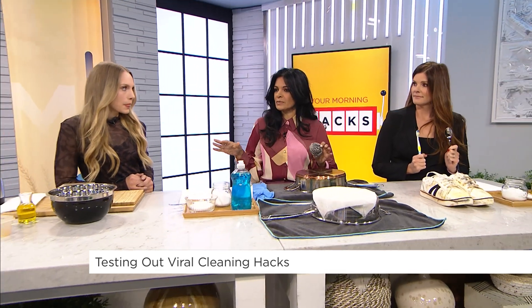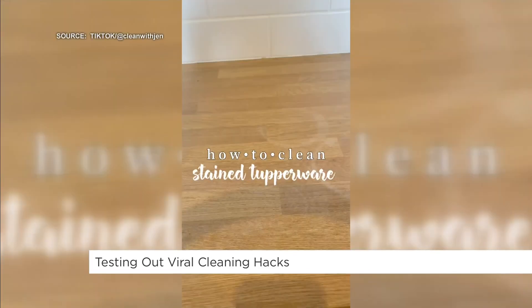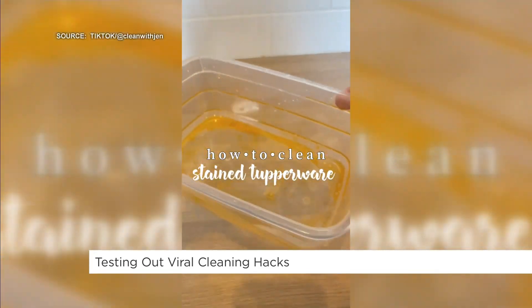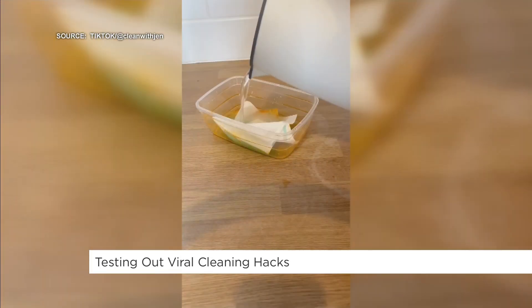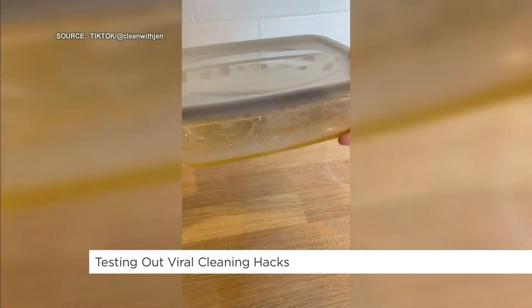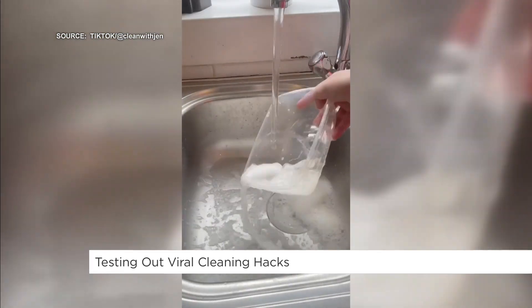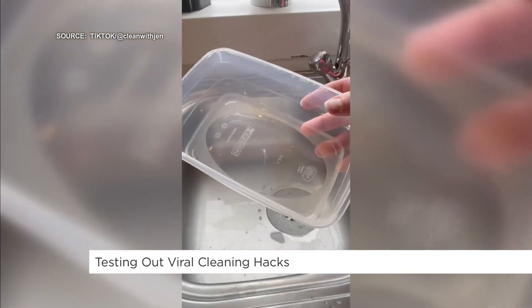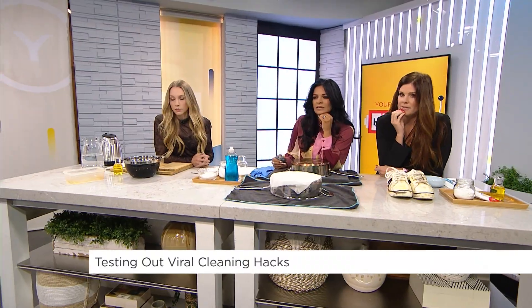These are all cleaning tips. This first one is about how to get rid of stains on Tupperware. How annoying is stained Tupperware? Here's a quick and easy hack to get it back to normal: squirt some dish soap, add a sheet of paper towel, put your lid on, give it a really good shake, tip it out in the sink, give it a rinse — and your Tupperware is back to clean. Does this actually work?